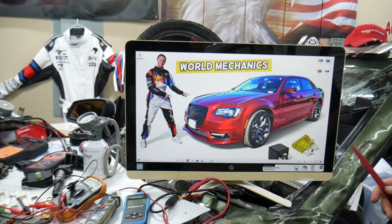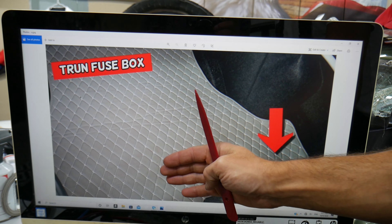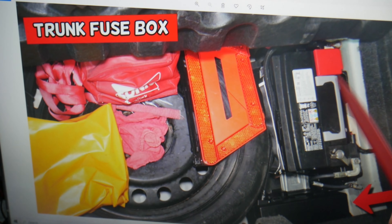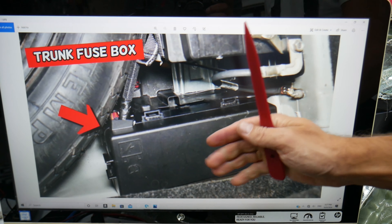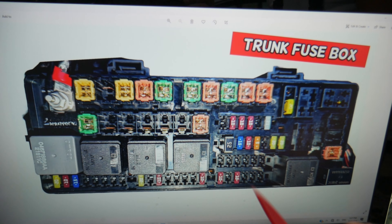We'll be working with just one fuse box today. That fuse box is located in the trunk. Open the trunk, then lift the carpet liner up. On the very back side you'll have a spare tire, and the car battery is behind that. Behind the car battery you have a fuse box. It has four tabs — actually two tabs — that you need to squeeze together to pull the cover out, and you'll find the fuse box with a layout like this.